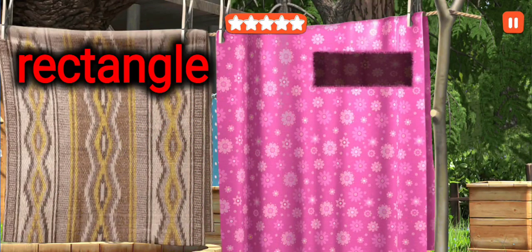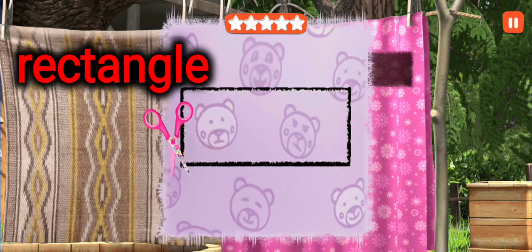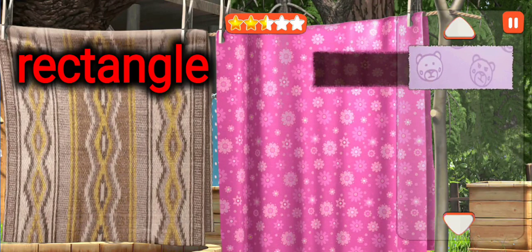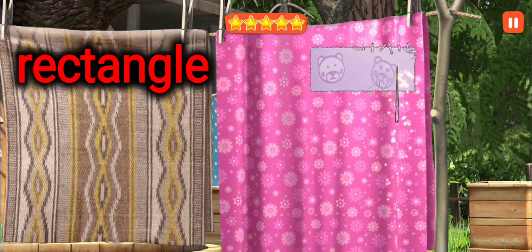Do everything while the bear is away. Cut out the patch. With the patch left, let's fix everything while the bear is away. This is a rectangle. Put the patch in its right place. This is a rectangle.